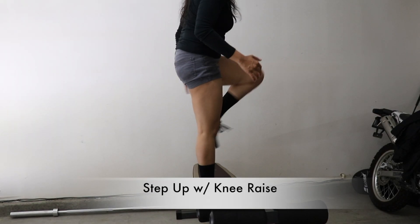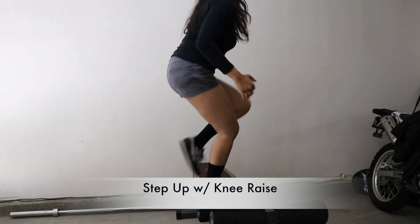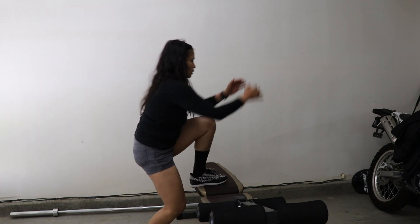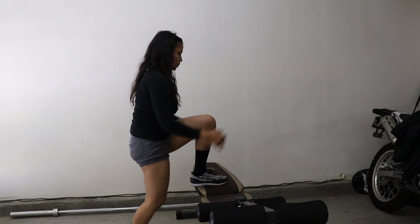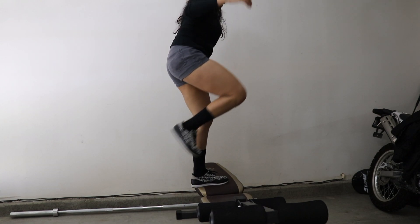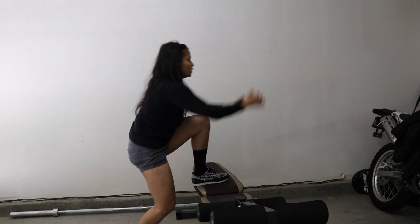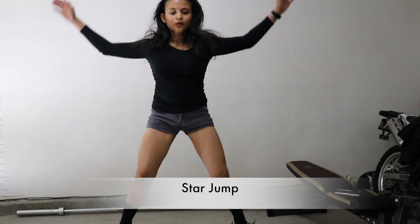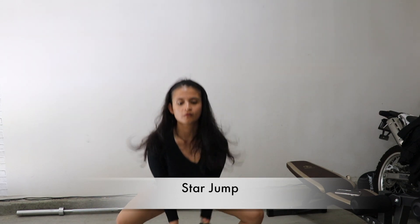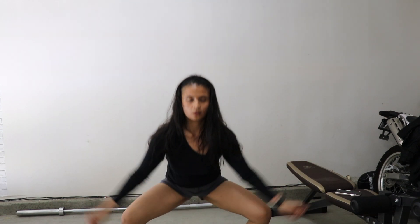Next exercise is the step up with knee raise. There's nothing much to say here, but make sure that you raise your knee as high as you can. One thing I like about this circuit is it also has a cardio part to it. This one is called the star jump — make sure as you come up that you explode as high as possible.